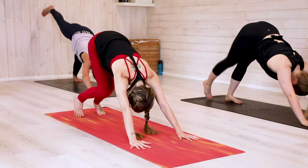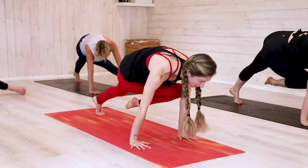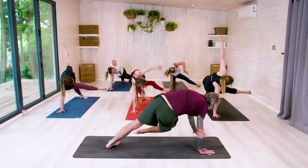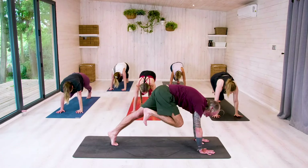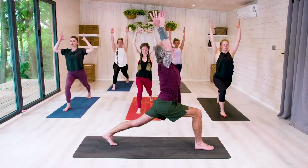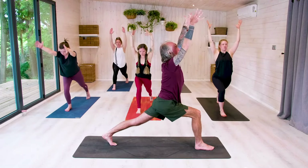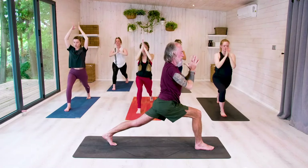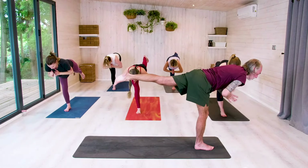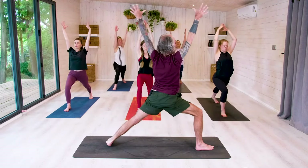Inhale, lift right leg. Exhale, knee to elbow. Inhale, left elbow. Exhale, extend that right leg. Lift the left hand. Lower the left hand. Knee to chest on the inhale. Exhale, step the right foot. Inhale, high lunge. Exhale, tilt forward. Inhale, come up — high lunge. Exhale, hands into prayer at heart centre. Take off on the exhale — warrior three. Inhale, high lunge. Exhale, open into warrior two.